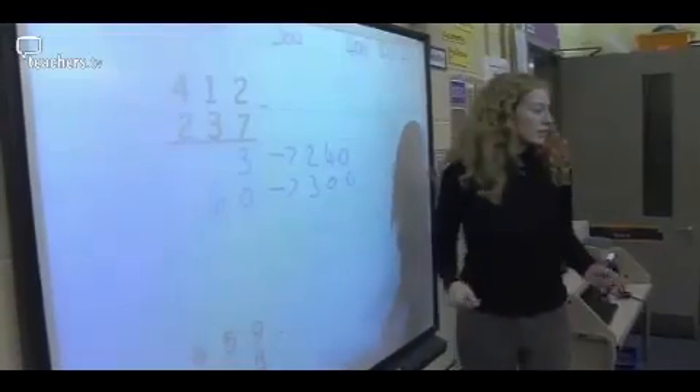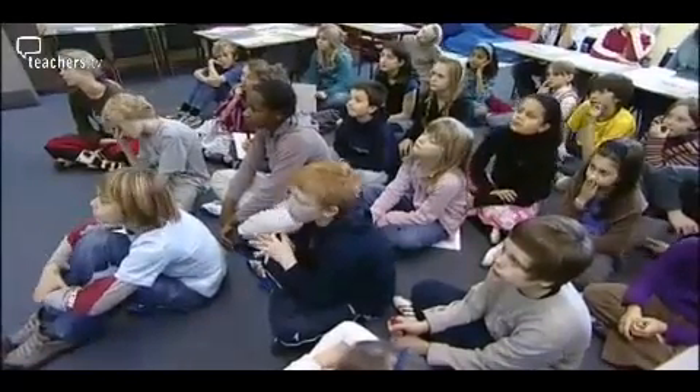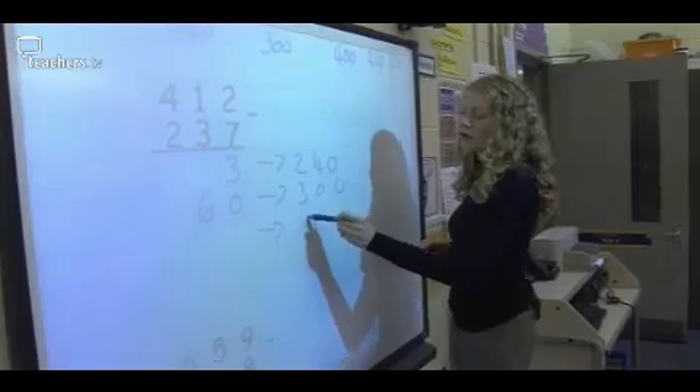It can be quite difficult when you get to Year 6 with subtraction, because they've learnt different methods in different years, and the children are at so many different levels. So it's a case of showing them the different ways and then them choosing the one they're most comfortable with. Louise then works through the same adding-on method laid out in columns.